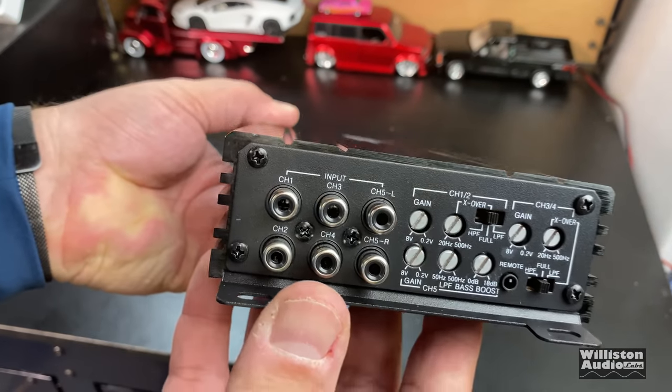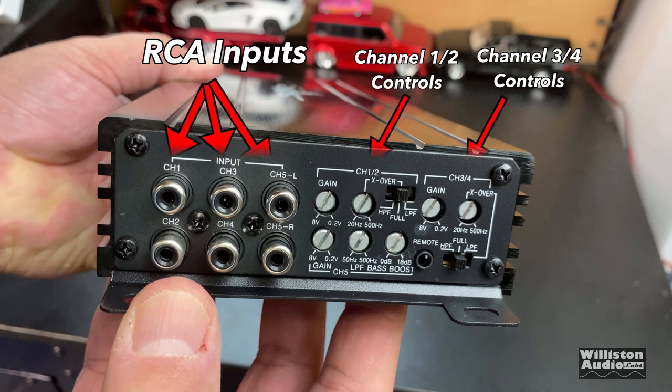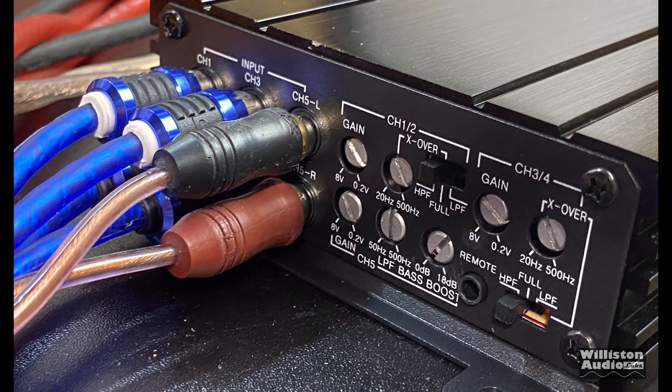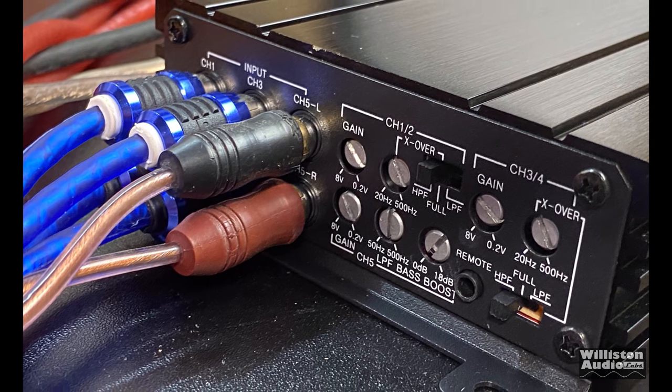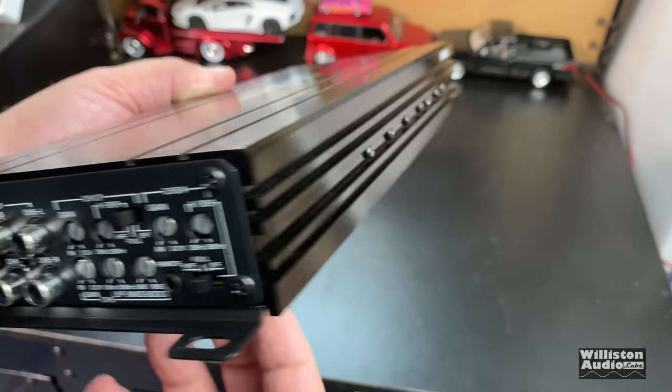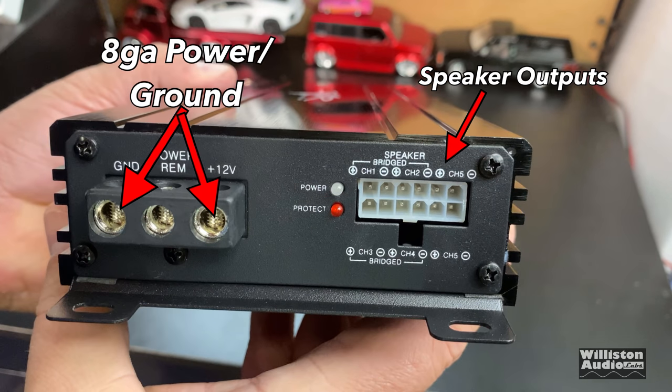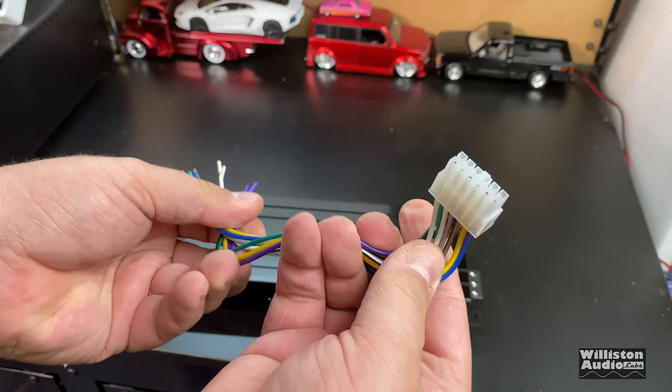Let's take a look at the end plate. On the input side we can see RCA inputs for channels 1 through 5, also the channels 1&2 and 3&4 controls which include the gain, the variable crossover and how you want the crossover set, and the sub controls on the bottom as well as the remote bass connection. We did have to hook up all the different channels here because the amp did not provide a way to do two-channel or four-channel inputs — you had to use all the inputs. On the opposite side you can see the 8-gauge connections for power, ground and remote, and the speaker output which comes on a plug and harness — kind of like a head unit wiring situation.